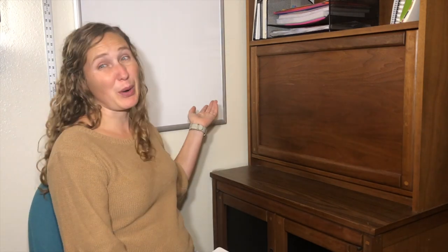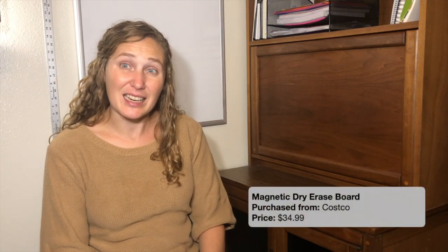My first teaching toy might seem kind of simple — it's just a whiteboard. I love using a whiteboard when I teach. I had a big whiteboard in my classroom, but now that I'm at home I just have this small one that I picked up from Costco. I love it because it's magnetic, so I can use it with alphabetical magnetic letters or with manipulatives for math. Just about anything I can put magnetic tape on the back of, and I can use it on my whiteboard.